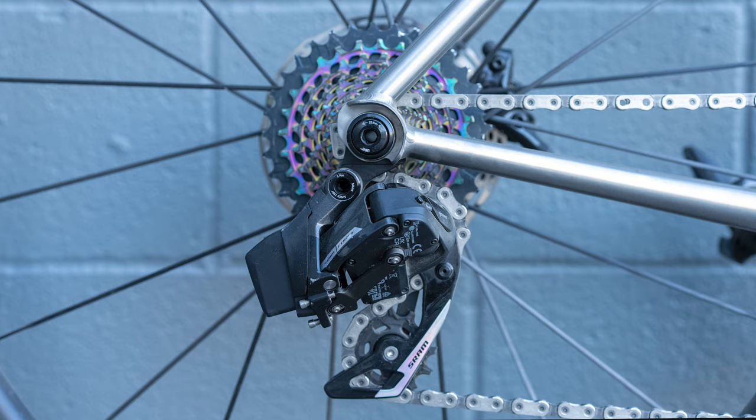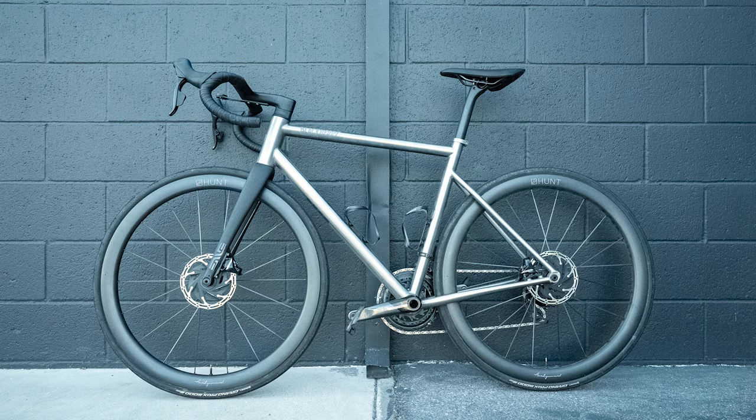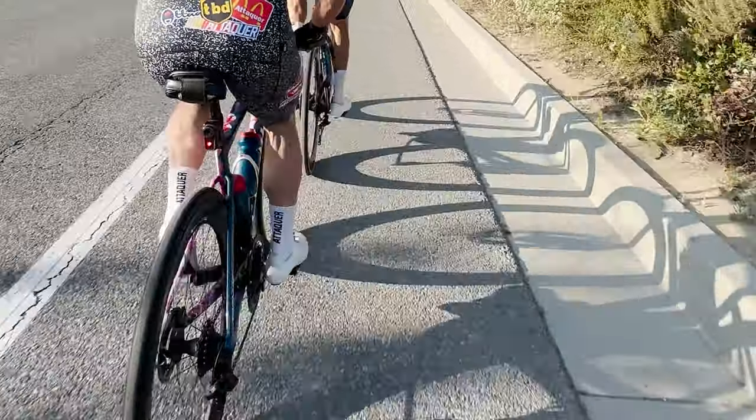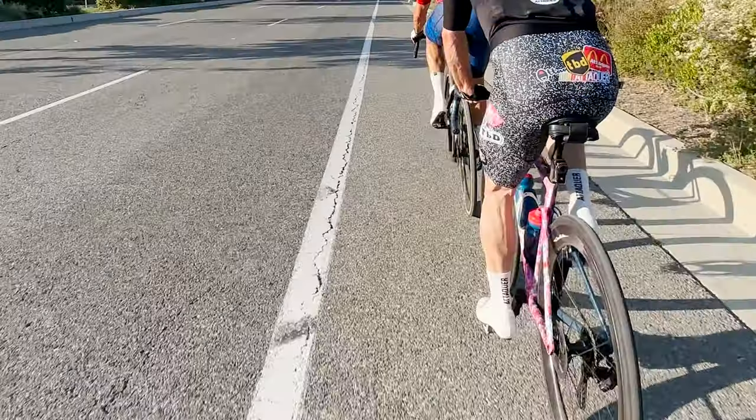Here are three simple rules for taking proper bike photos. Rule number one: drive side out. Why the drive side? Because you can see the crankset, the cassette, the derailleurs, and frankly, it's the more attractive side of the bike. Here's the non-drive side — boring, right? The only exception would be if you felt the need to showcase both sides, like if you had a custom painted frame with a split design like this Tarmac SL7. We want to see both sides in that case.